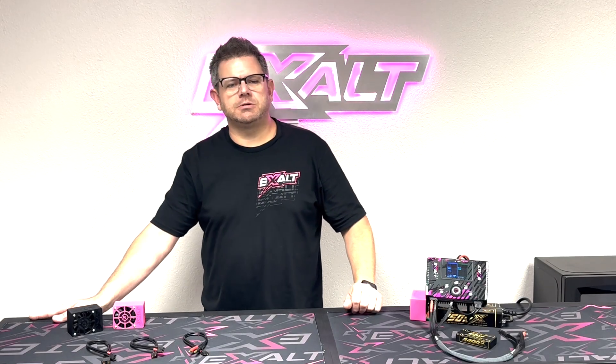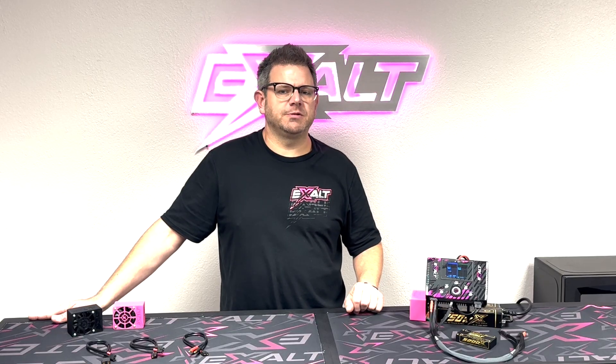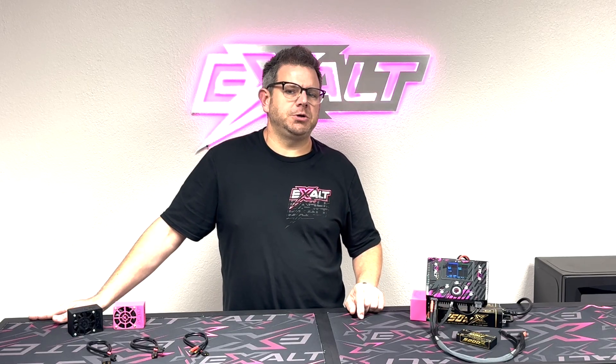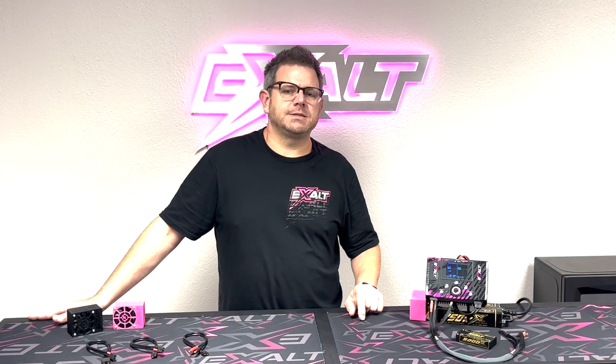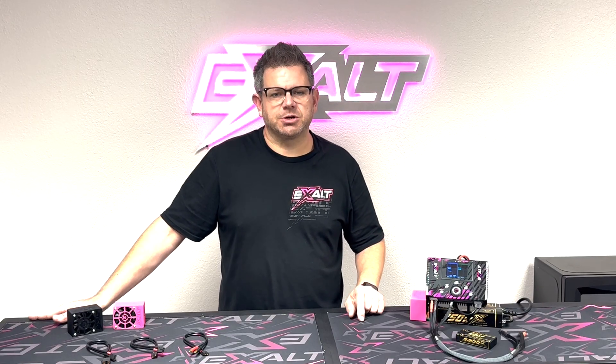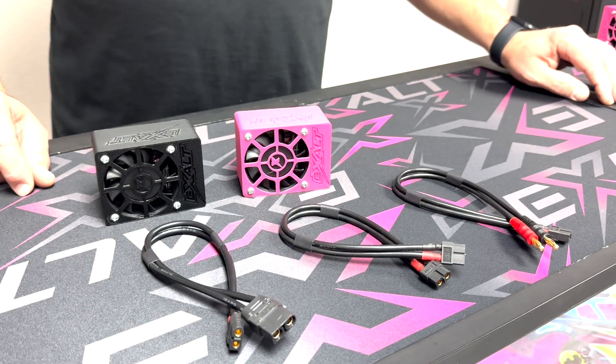Hey guys, this is Team Exalt. My name is Kevin Abbott and today we're going to do a quick product overview and also show you the settings for the Team Exalt 400 watt pro series discharger.